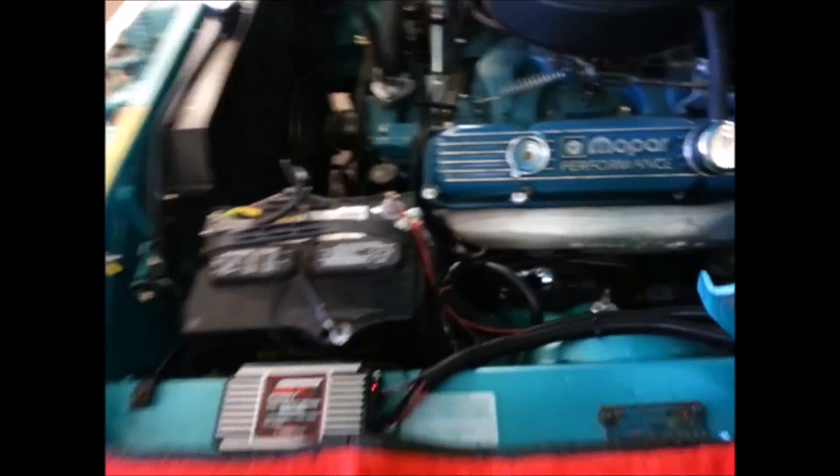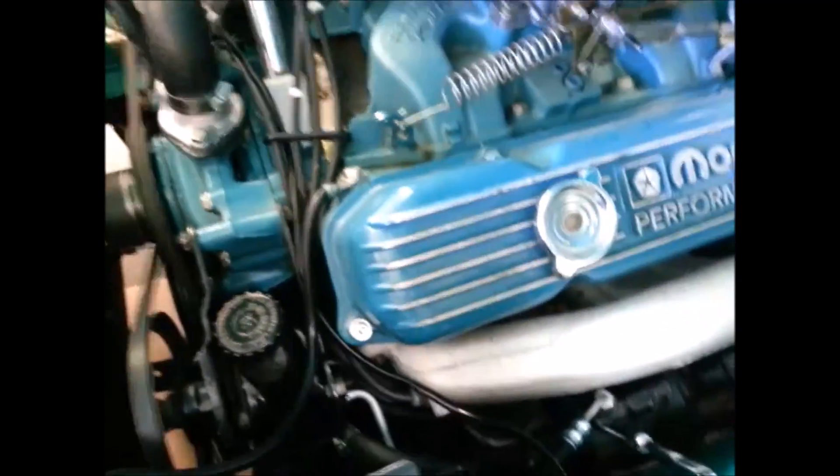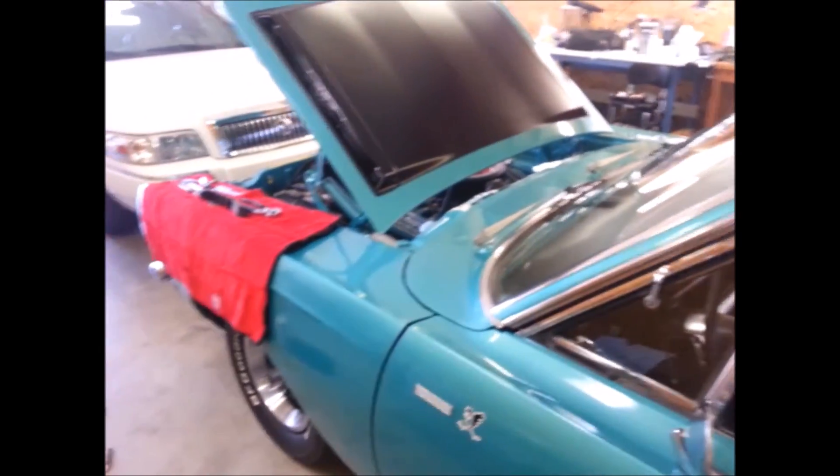No leaks. I don't see any leaks. Go look at the cardboard — cardboard looks good. So we're going to call her fixed, and maybe tomorrow if the weather is good I'll take her out for a quick drive.